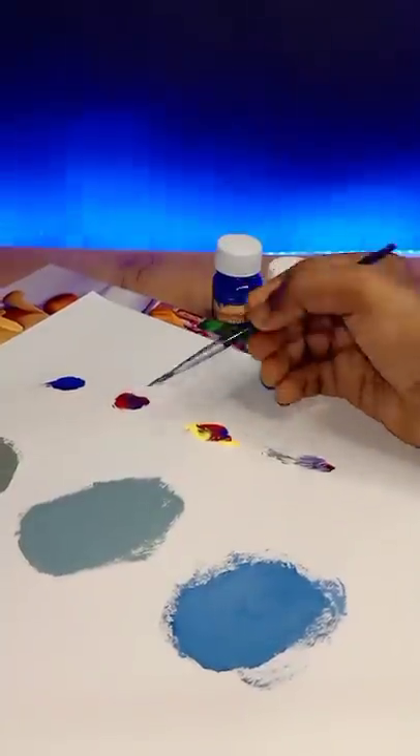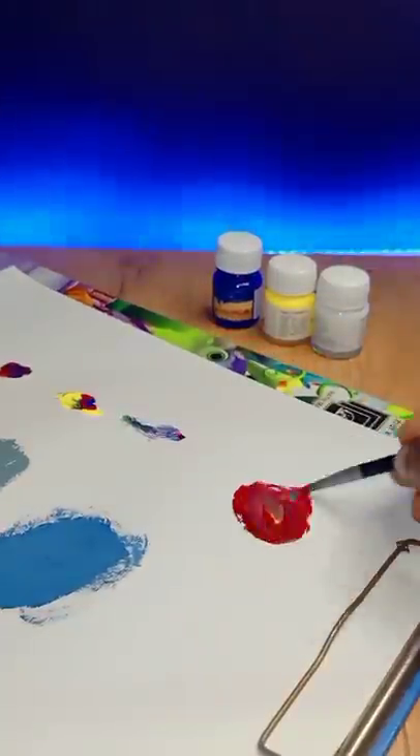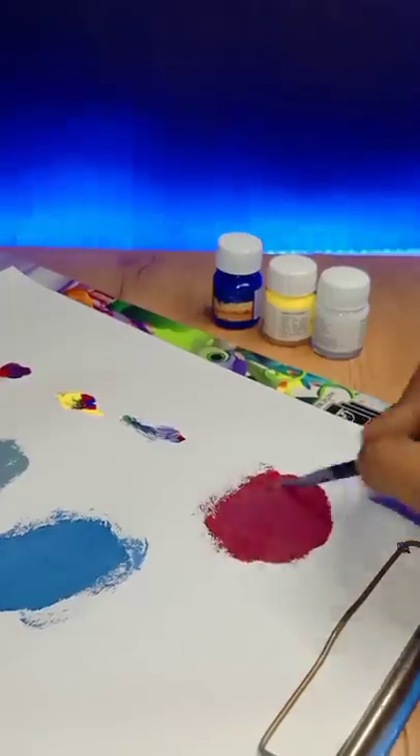What do you do? Blue, Red, Yellow, White. Add a little red color. We have a magenta color.